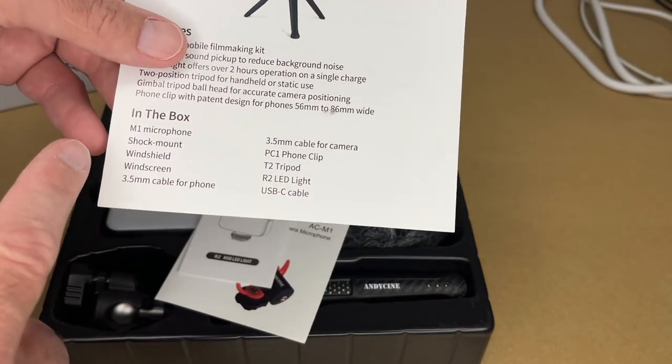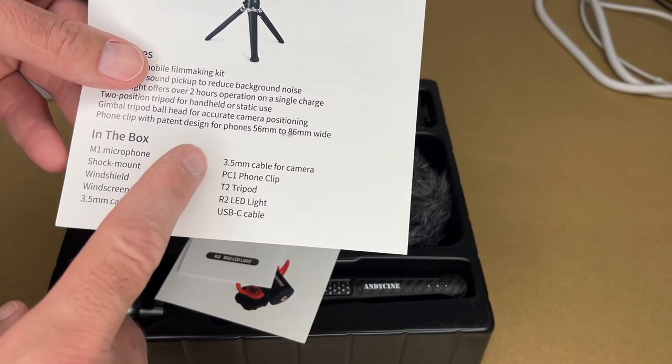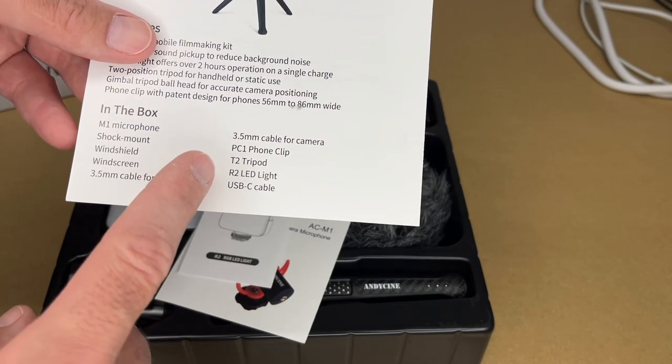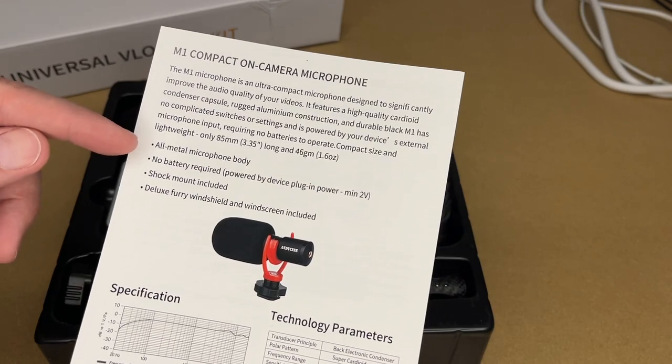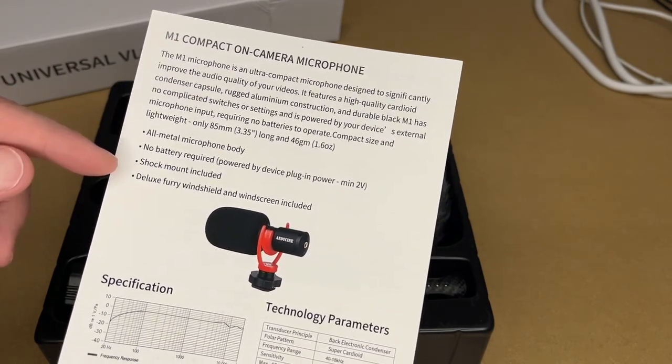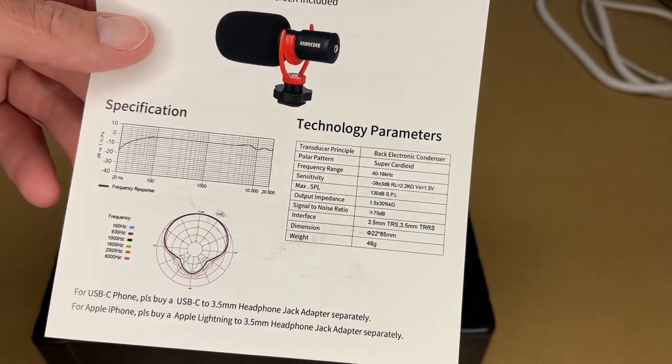The kit comes with a microphone, shock mount, windshield, windscreen, 3.5mm cable for phone, 3.5mm cable for camera, PC1 phone clip, T2 tripod, R2 LED light, and USB-C cable. The microphone has an all-metal body, requires no battery, includes a shock mount, and comes with a deluxe windshield and windscreen. You can see the pickup pattern and specs in the manual.